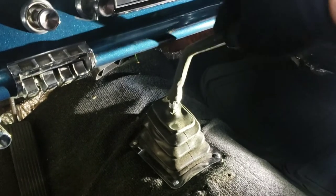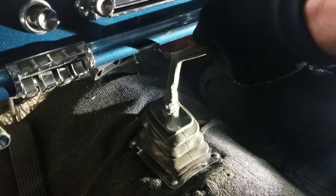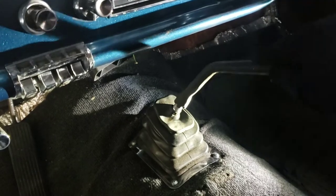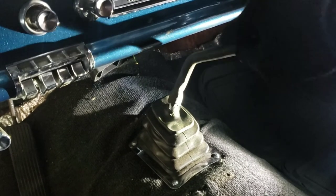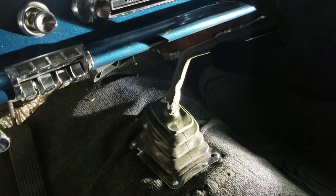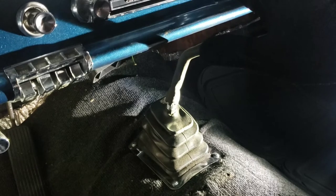Two to three was a problem because I would end up going two to five quite frequently. With this distance, it was hard to find third — it just wants to go to five, just the way that you're pushing away from you as you shift. So I ended up putting in what I'd call a remote shifter. Let me set it back up and I'll show you what I did.